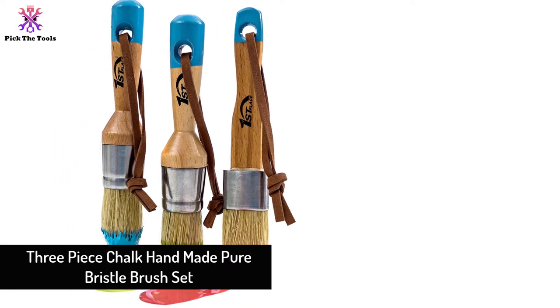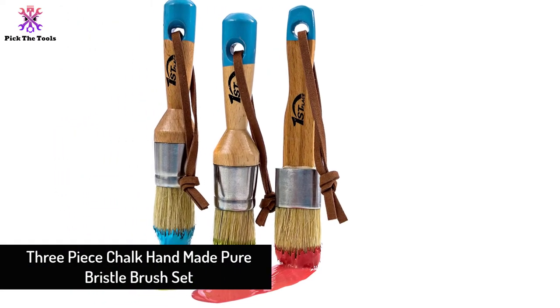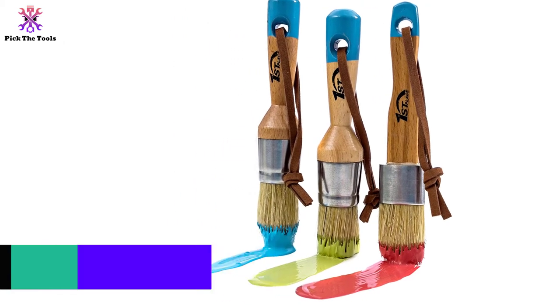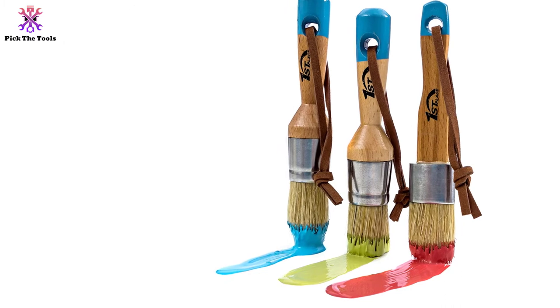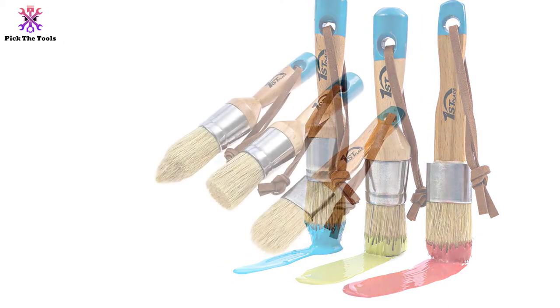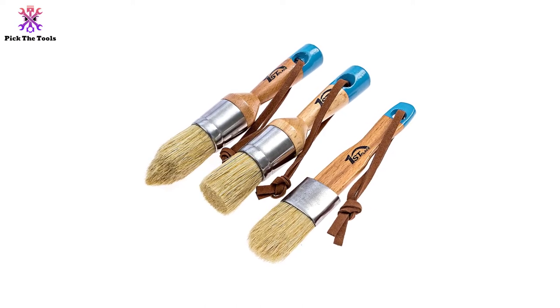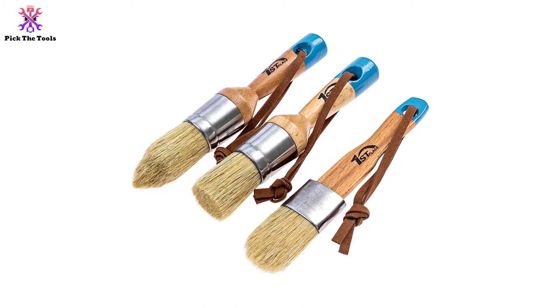Starting at number five, we have the three-piece chalk handmade pure bristle brush set. Among all the varieties of chalk brushes, this set has been sold the most — people bought this set and it met their expectations completely. As it is named, this set contains three pieces of brushes, and each brush has different shaped bristles and can be used according to one's purposes.